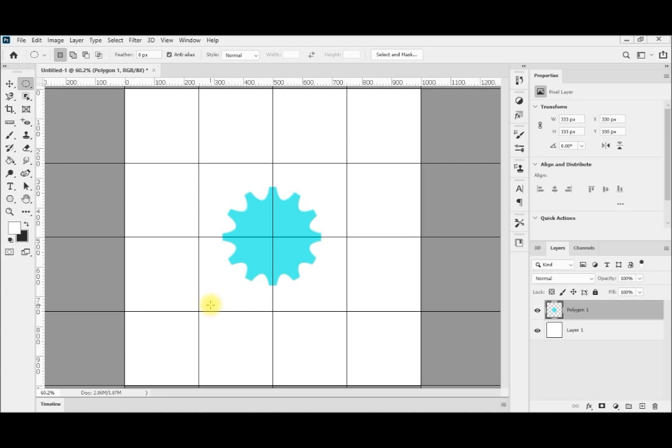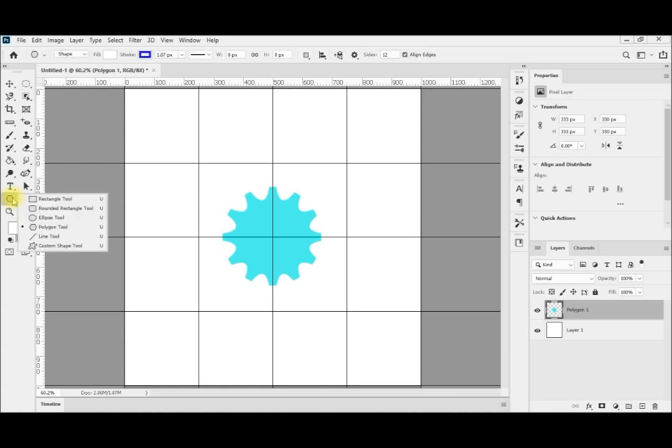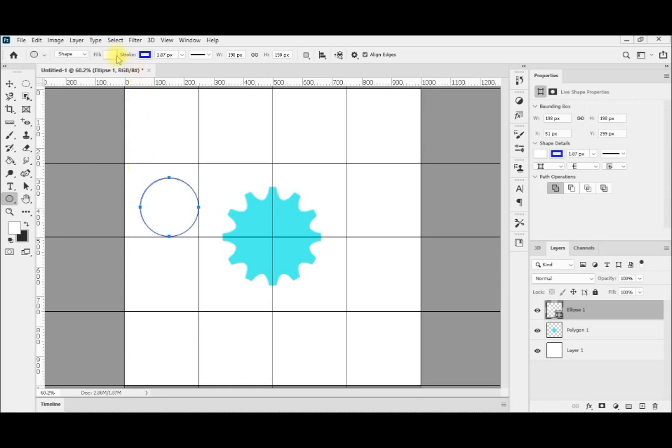Now I need to make it hollow from the inside. I will show you a nice trick — this is also a practical example of how to align two figures, regardless of whether it's a tooth, gear, circle, square, or whatever you are working with. I will use this oval shape and use shift and alt to make it perfectly circular. I release the click first and then shift and alt — now it is perfectly circular.